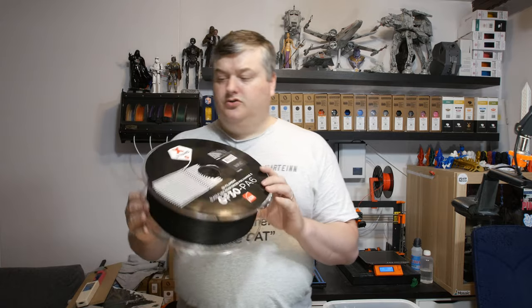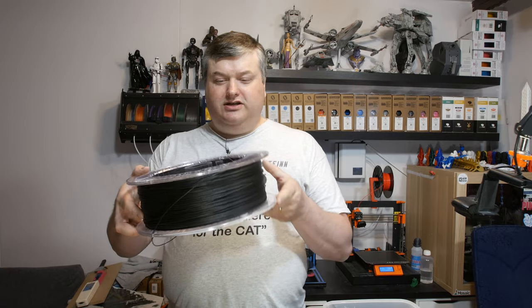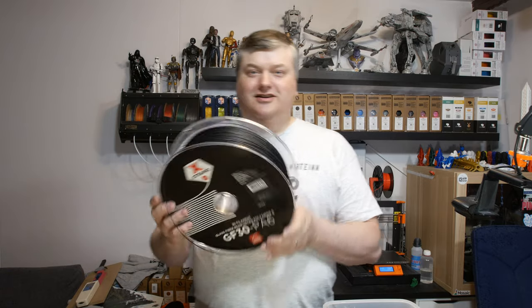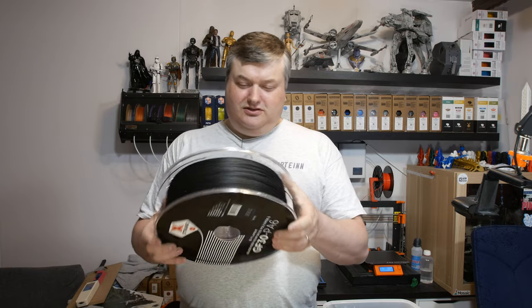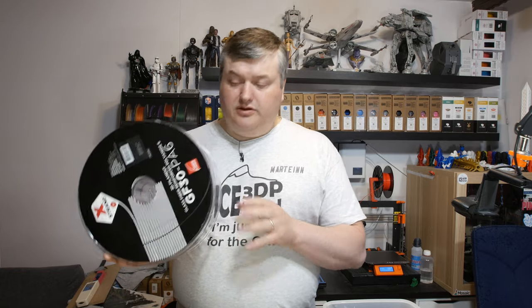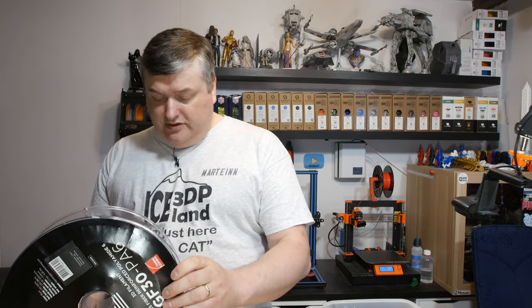This filament comes in a 2.2 kilo spool — it's quite big. I made a makeshift spool holder out of some bearings. It came to me in a sealed bag, but as with nylon stored for some time in a humid environment, it needs to be dried. I tested some prints before drying and got stringy issues and weak layer adhesion, which is expected from a wet filament.